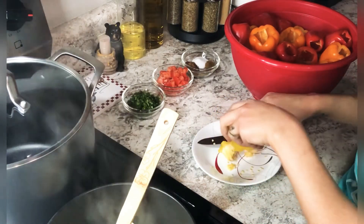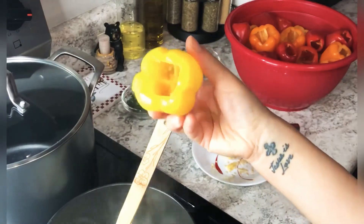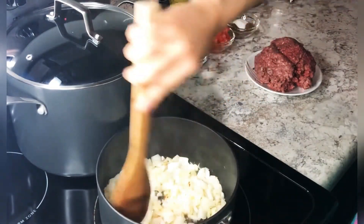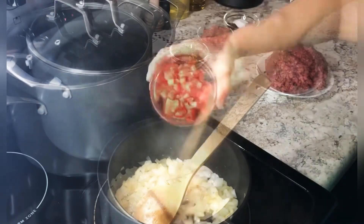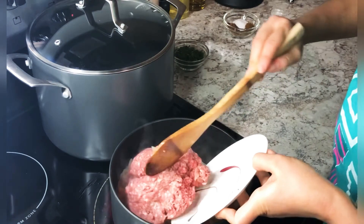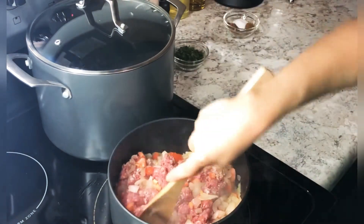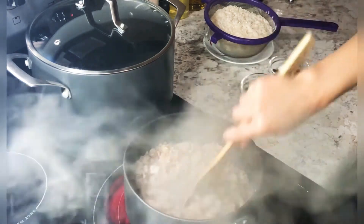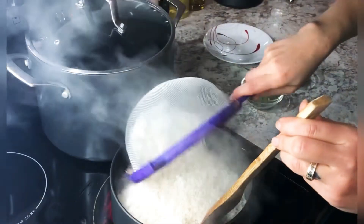It's very simple — it's the same rice recipe, just different veggies. I'll be showing you how to make each one, so stay tuned. I start by mixing my onions with some butter, then add a small tomato and my ground beef. I mix it until it cooks, then add my washed rice.